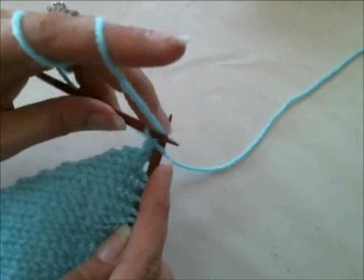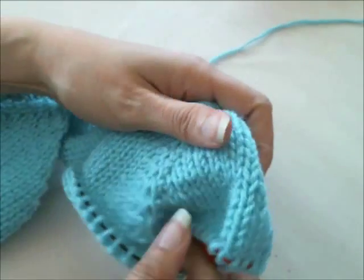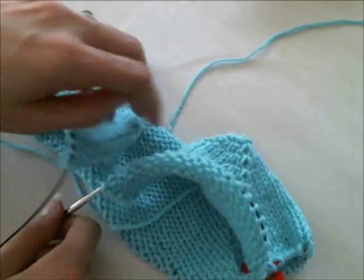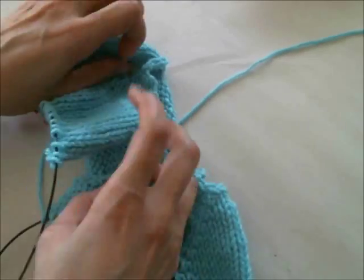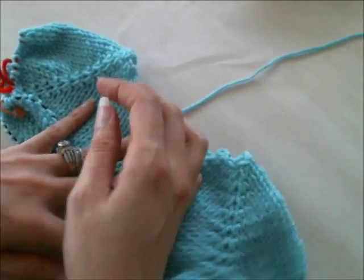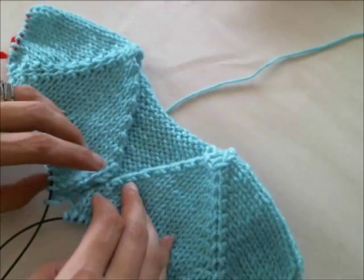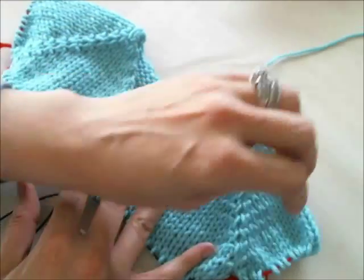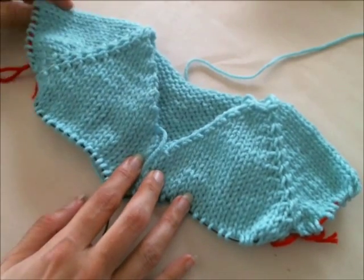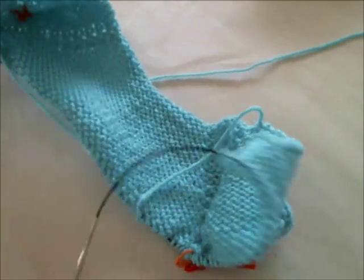Here I am at the end of the row. Let me pull my needle so we can see the yoke. Now at this point on a top-down raglan, what you've been working on finally looks like a sweater. There are my two sleeves separated and the body on the needles. Now I can just work back and forth.